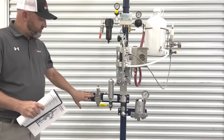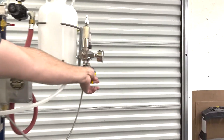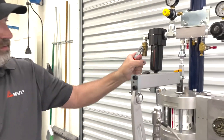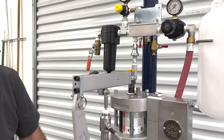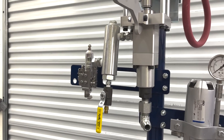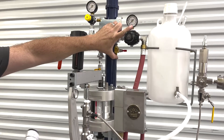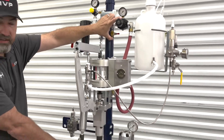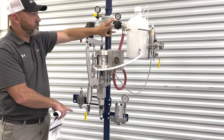We're going to make sure our gun is turned off. We're going to open our recirculation for our catalyst manifold. We're going to turn our main air on and open the recirculation valve right here. We want to run our pump very slow and run material, prime it up through the pump, and then have it come out the recirculation valve here at a really low pressure — 20, 30 pounds.